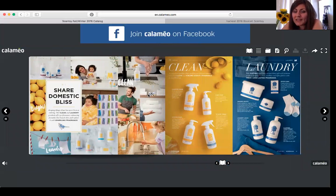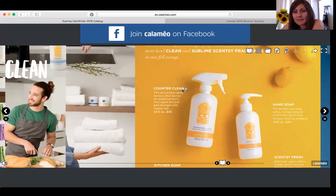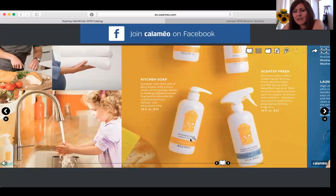Over here they're going to talk about home cleaning and laundry. It shows the counter clean, hand soap, and Scentsy Fresh — which is great for curtains, couches, carpets, and anything you can't wash in a washing machine. It's great for pet odors, cigarettes, and other unwanted smells. It's similar to Febreze, only better — very long lasting. We also have kitchen soap.